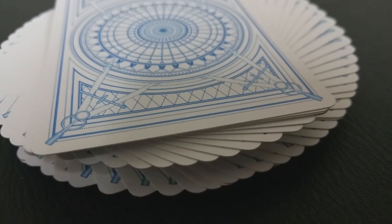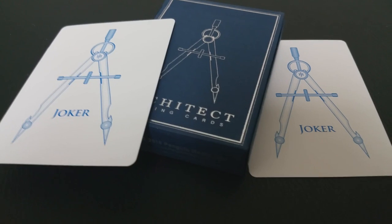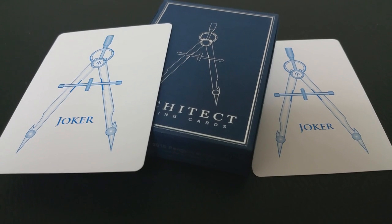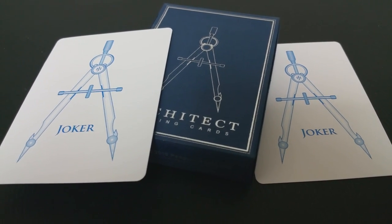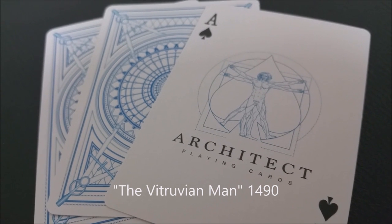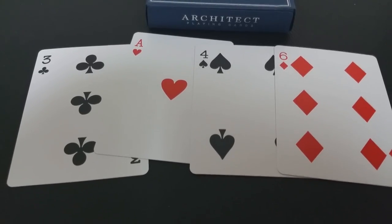The border is not exactly a thick poker border — it's kind of in between. With this deck you get two full-size, identical jokers depicting a draftsman's circle compass, with the word Joker between the two arms, keeping that same blue color throughout. The ace of spades depicts da Vinci's compass at the center and says Architect Playing Cards underneath. The pip and index cards are completely standard and instantly recognizable.